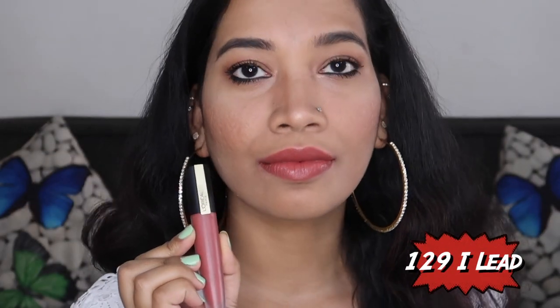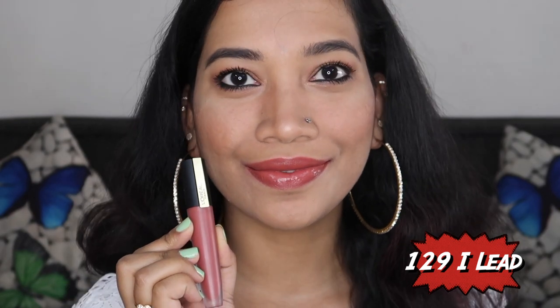The next shade is 129 I Lead. It is a peachy nude shade, perfect for everyday like college, office — everything. You can easily use it, and it is comfortable on all skin tones: light, medium, and deeper.